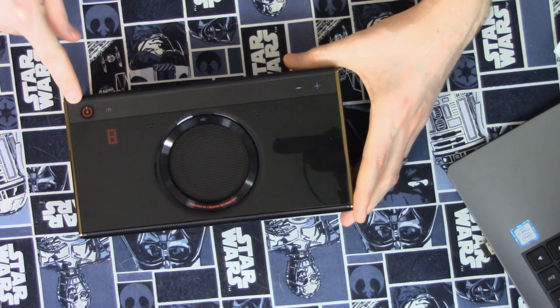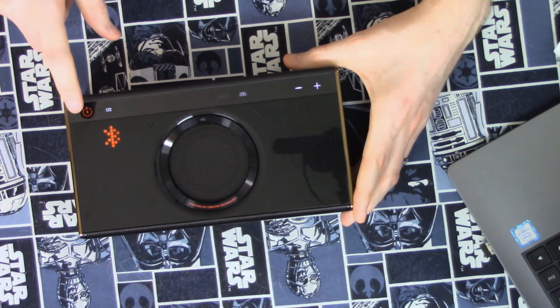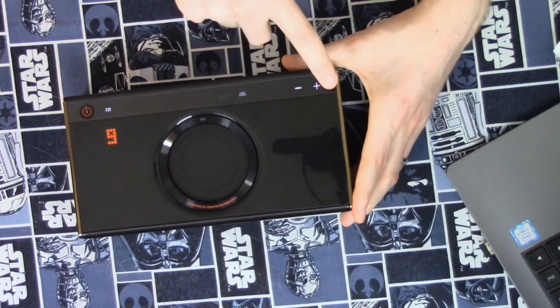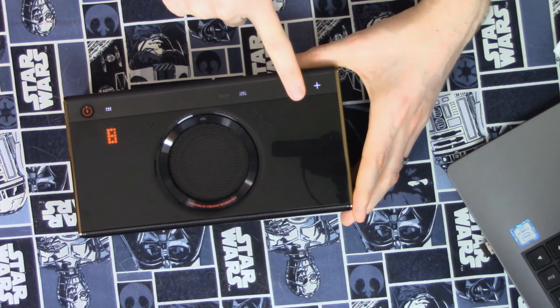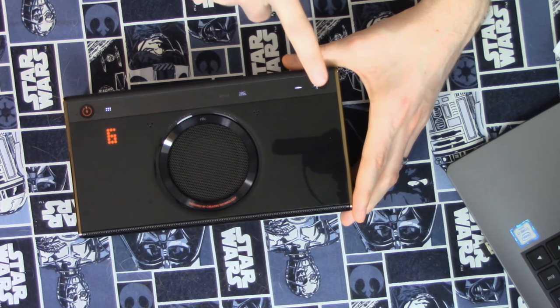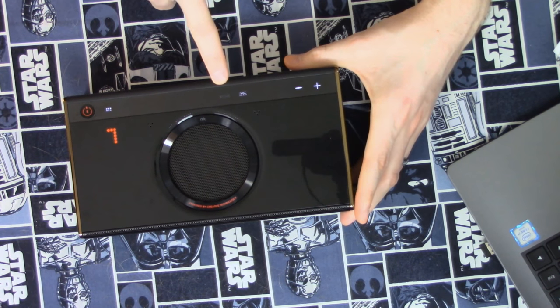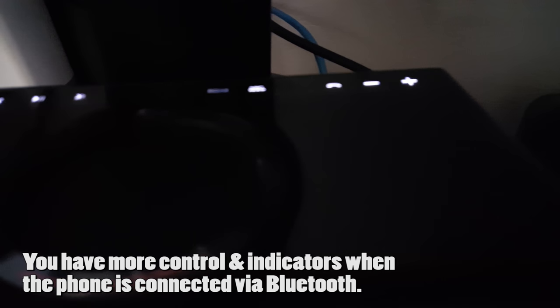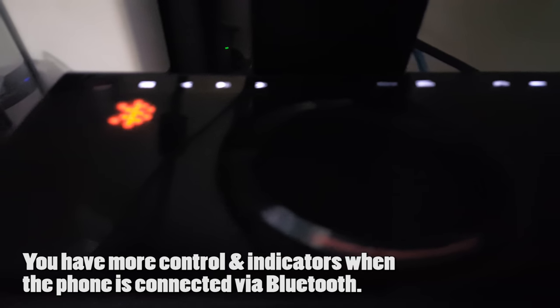On the top of the device we have the power and Bluetooth pairing buttons. There's a menu button that shows the status of the connection, and an LED indicator showing the Bluetooth status as well as the volume level, which you can control with touch-capacitive buttons. It has LED indicators for roar mode and beam mic, and I like that all of these light up and the touch-capacitive buttons work fairly well. They also control your Windows volume if you're using it via USB, so that's something to keep in mind.